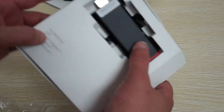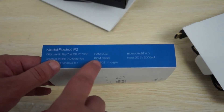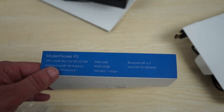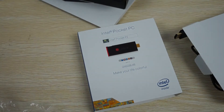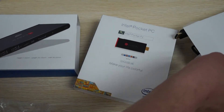So that covers both units. We're excited that we finally got these in and have already received several orders, so make sure to order today. There should be a link to the Pocket P1 and Pocket P2 in the YouTube video description — just click on that and head over to DealsPrime.com. Make sure to subscribe and thanks for watching.